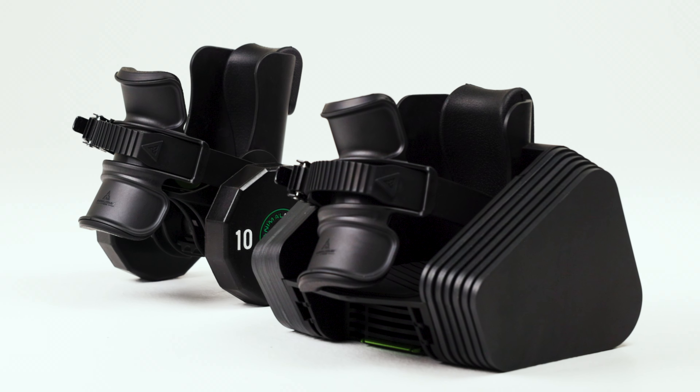We've been getting a bunch of questions about the differences between Monkey Feet and Monkey Feet Pro. I promise by the end of this video, you're going to figure out which version is best for you. Let's get into it.